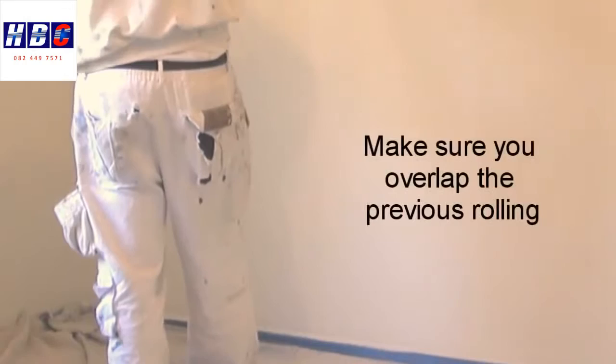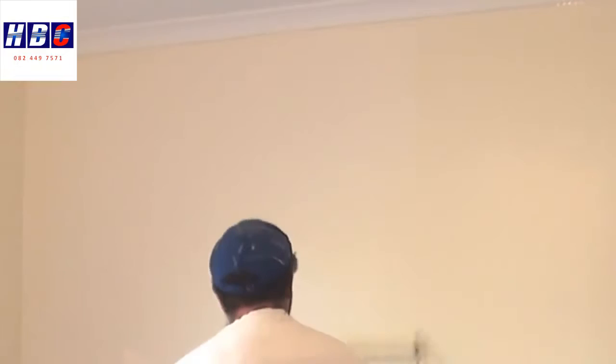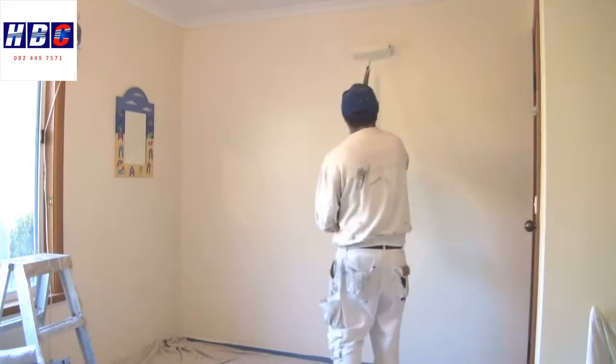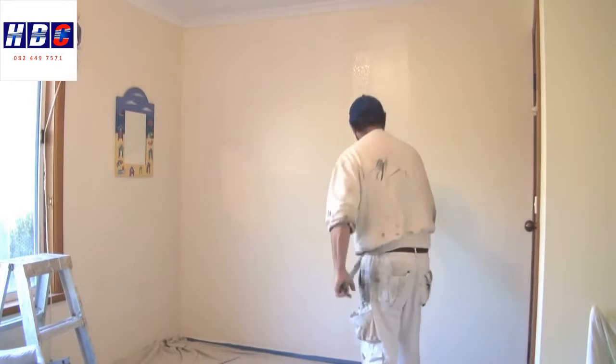If you start at the top and roll down, you'll always be worried that you're going to hit the cornice each time you put the roller on the wall. So now I've got to there, and it's pretty much just repeating the same process — once again, about half a roller width. Spread the paint out.